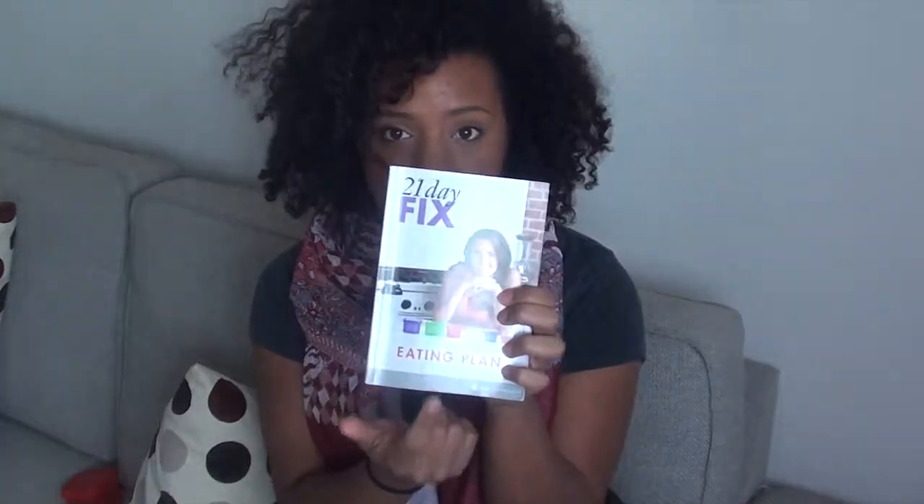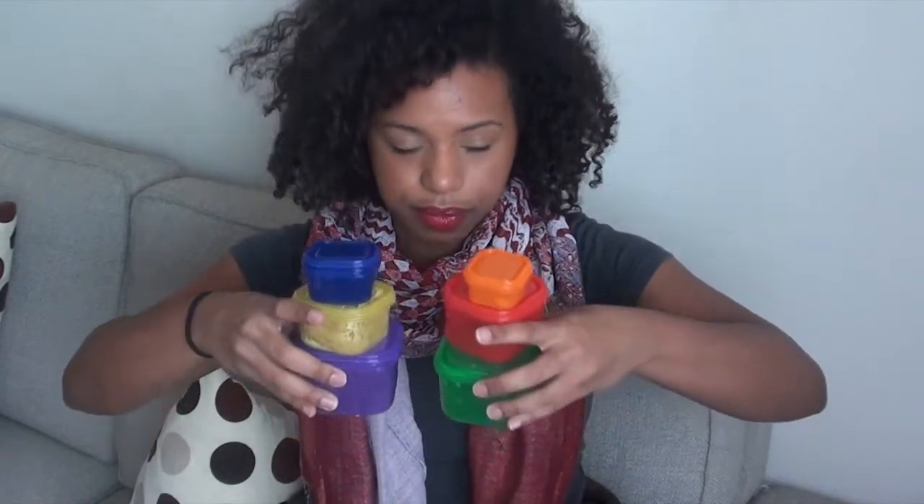The magic of the program is the nutrition portion, which is all explained in the eating plan booklet. The system comes with a color-coded, portion-controlled container system. You fall within a calorie bracket, and within that bracket it breaks down how many of each container you get per day. You just fill up your containers, eat the amount they tell you, and you're guaranteed to lose anywhere from 5 to 15 pounds.